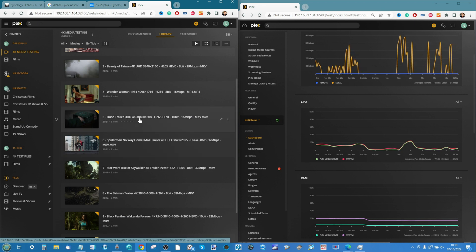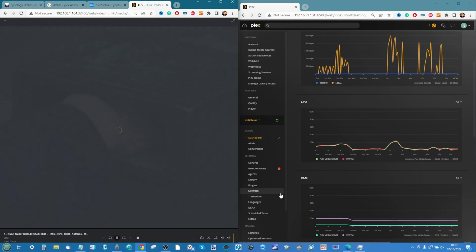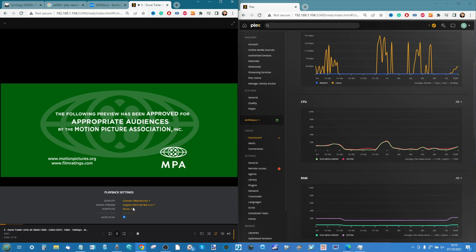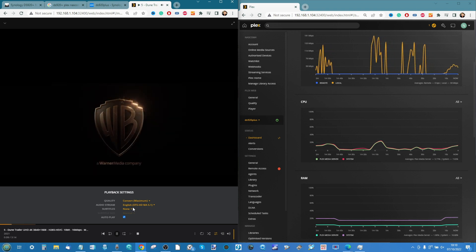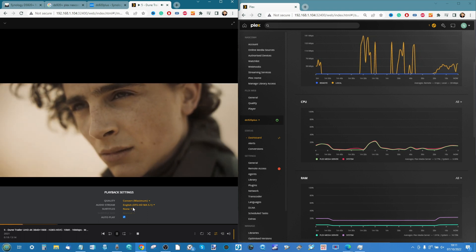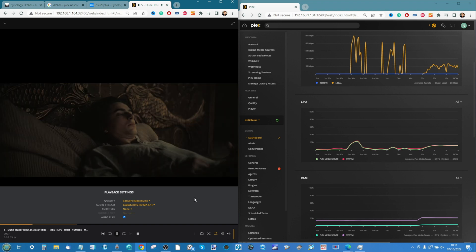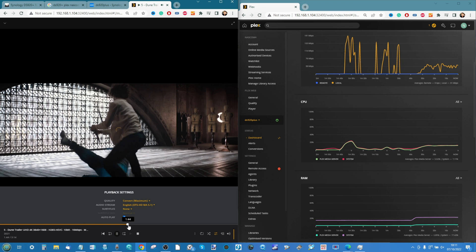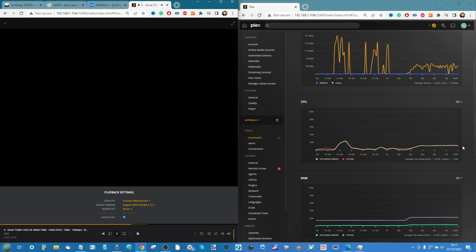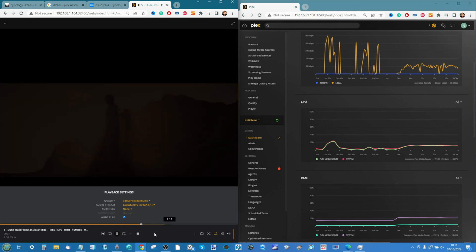Test five: the Dune trailer — Ultra HD 4K, H.265 or HEVC, 10-bit HDR, 16 megabits per second. It converts because it's HEVC. We're seeing denser audio streams on these larger files. The CPU and GPU utilization impact is not too dissimilar to the Wonder Woman trailer — very low overall. We can skip forward and see that slight delay and CPU spike, but ultimately an absolutely fine, solid success.